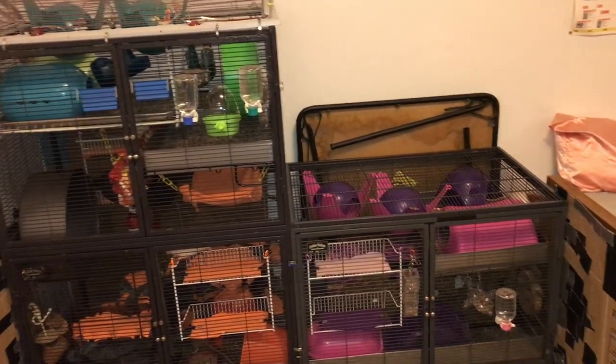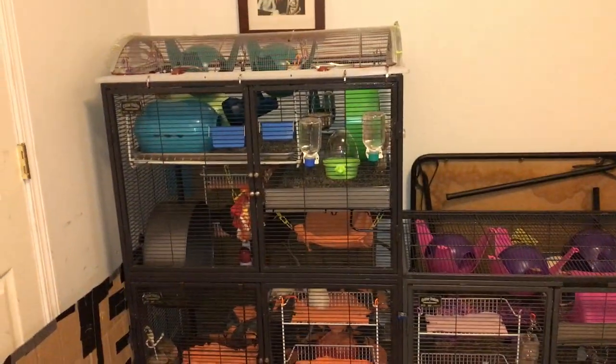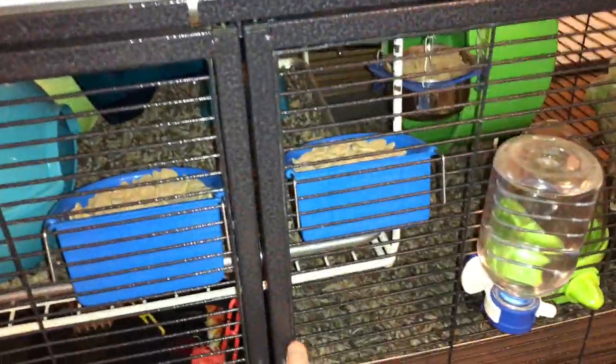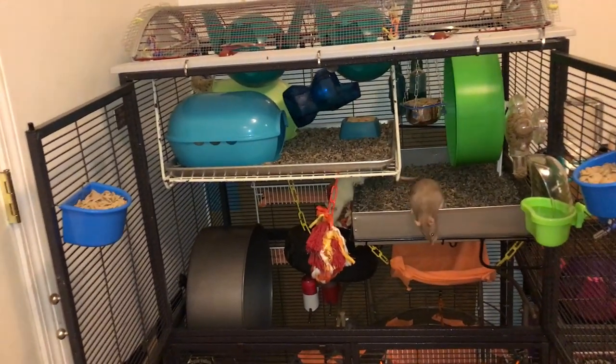So as you can see, I have set up the cage here with some color points and I'm going to go ahead and show it to you. First of all, we have the top unit here. This one is set up with a blue-green theme and I have done the blue-green theme as best as I could.